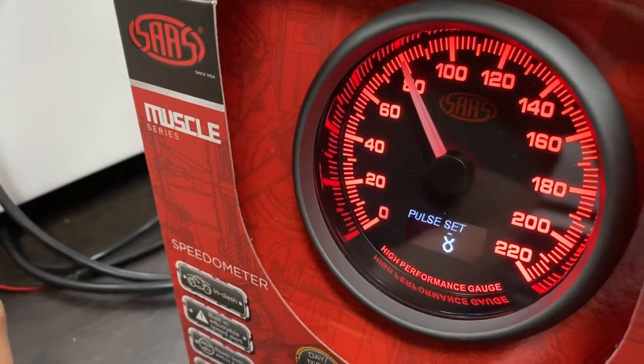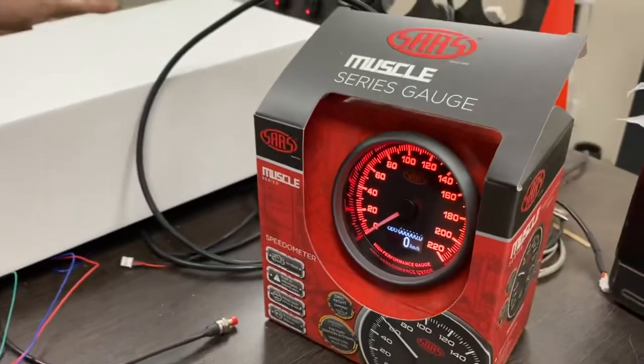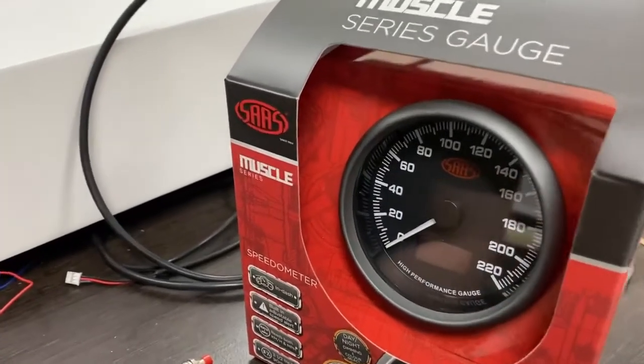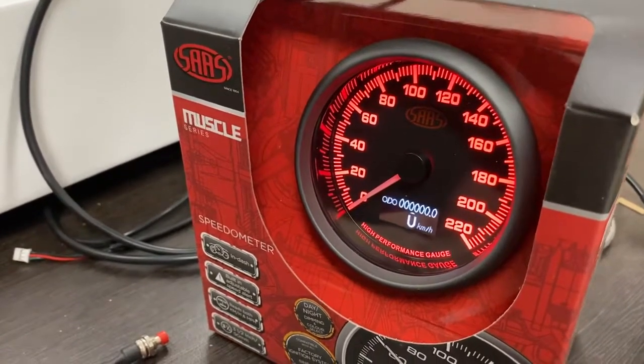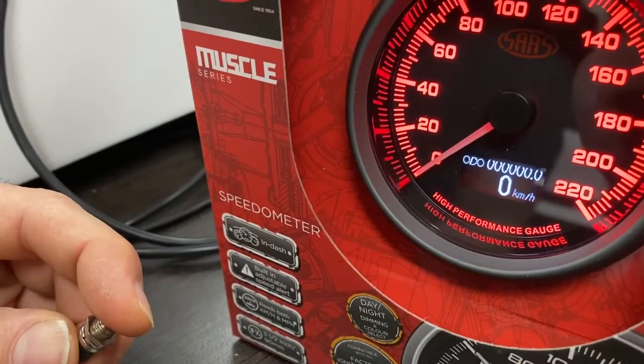So the first stage — let's just do that restart and sweep again. We'll power off, wait for the gauge to go back to idle. This is what the gauge will do on first power-up: full sweep, return back. And to enter programming mode, hold the button down.